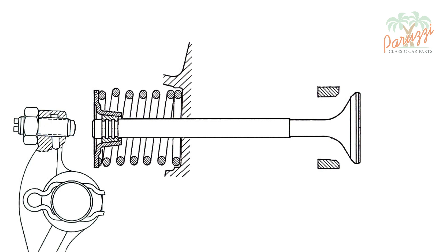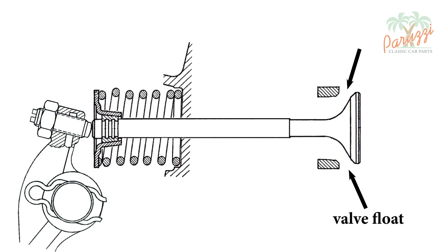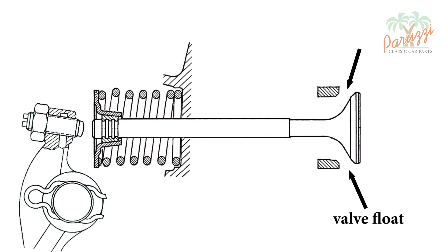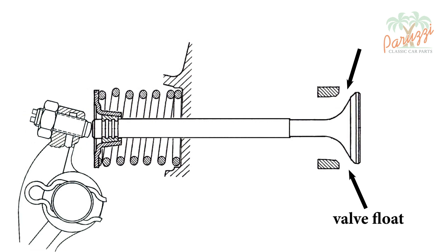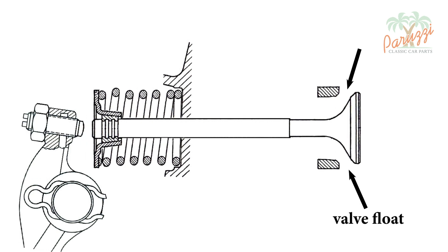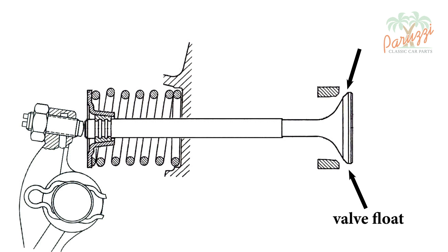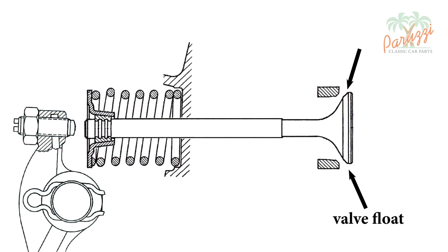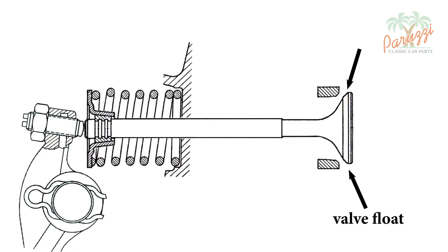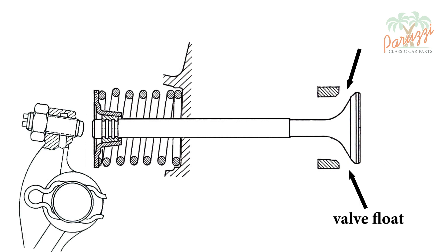Valve floating happens when the valve springs can no longer follow the sudden change of direction of the rocker arms. This will happen in a standard VW engine when the valve springs are fatigued. It will also happen when the valve spring is incorrectly mounted, or when the wrong valve spring was chosen for the camshaft and valves used.